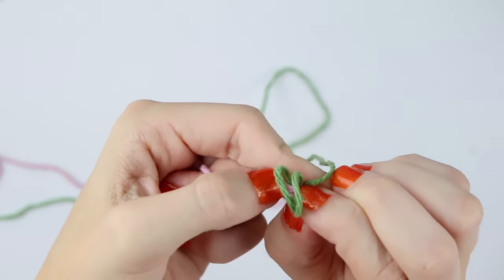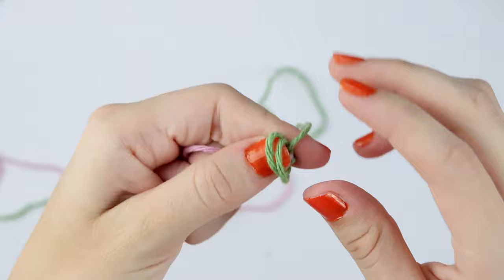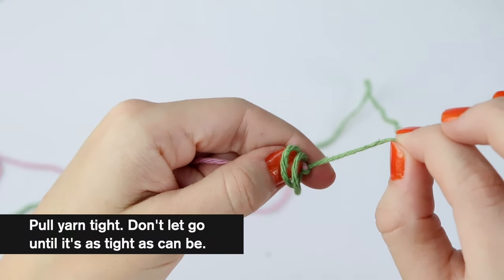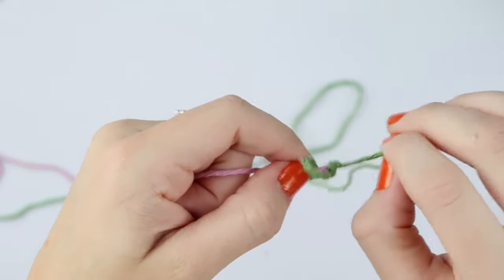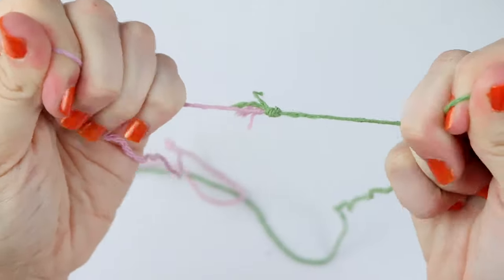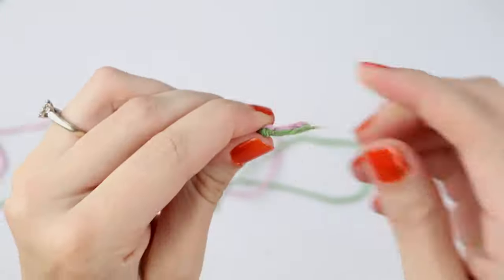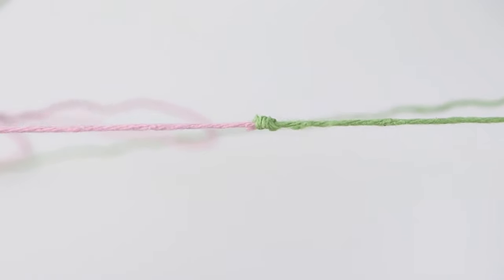Then you're going to fold your yarn ends in so that it's going inside this circle — this is the tricky part, so be careful not to let go. I'm pushing my yarn strands in but I'm not letting my loops move, and now I'm going to pinch it again just like that. I'm holding down the yarn strands with my thumb and you're only going to pull this green strand. Keep holding on to those ends, don't let go, then pull tight, and then pull both ends tight. And that's how you join these two yarns.